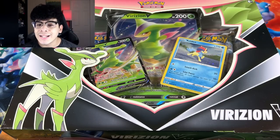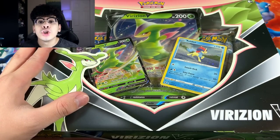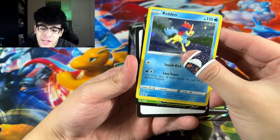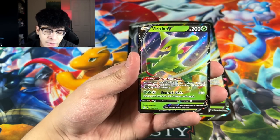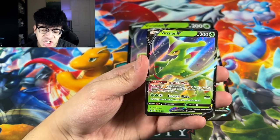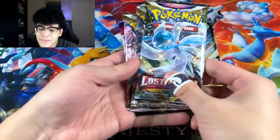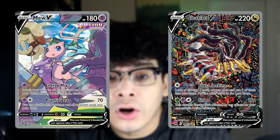For the first collection box, we are going to open up the Verizon Wireless. We got the Kelvio Galaxy Foil — absolutely beautiful. And then we got the Verizon Wireless V, which is absolutely gorgeous. I love the Pokémon in the Swords of Justice. You also get a code card and a jumbo version of the Verizon Wireless. But most importantly, you get these booster packs — Lost Origin, Astral, and Fusion Strike. So hopefully we can pull some alt arts.